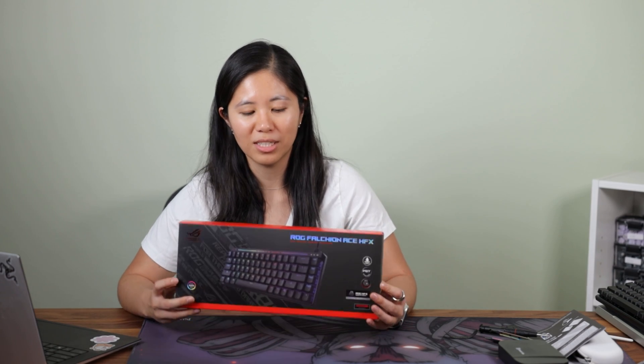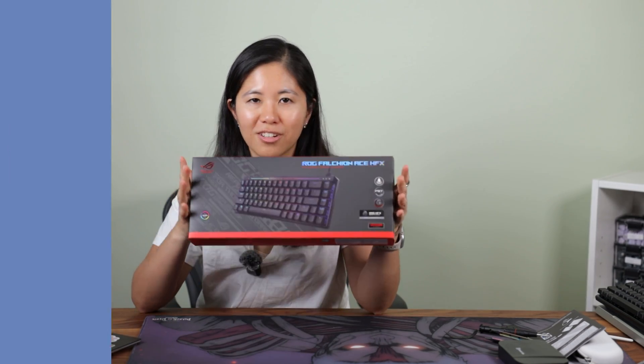So Falcion or Falcion — let me know what you prefer. I think Falcion sounds a lot cooler, so we're gonna go with that. Thanks to Asus for sponsoring this video. Let's open this up and take a look.